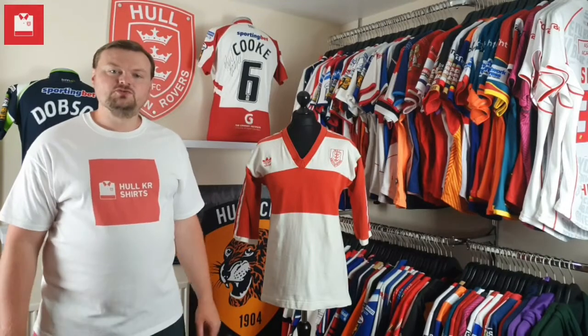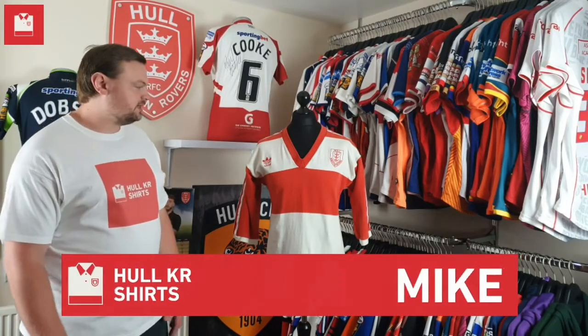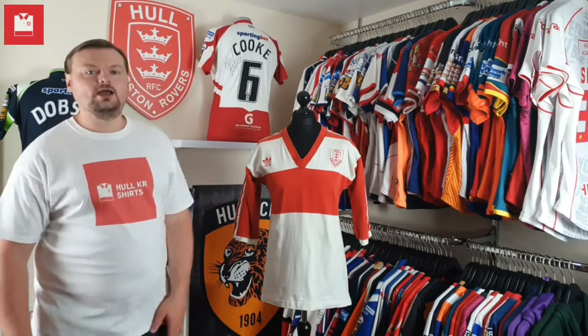Welcome to episode 13 of Talking Shirts. I'm Mike from Hull KR Shirts and today I'm going to take a look at this 1989 Adidas Hull KR shirt.